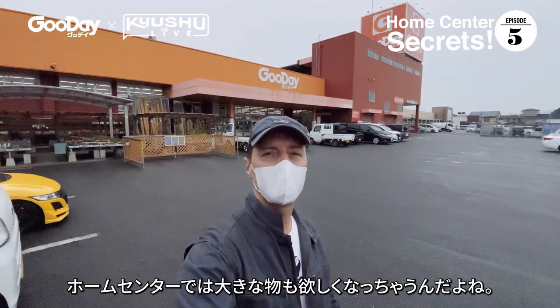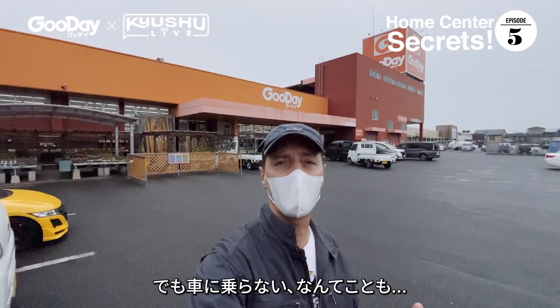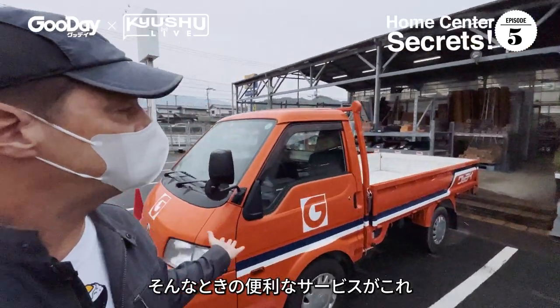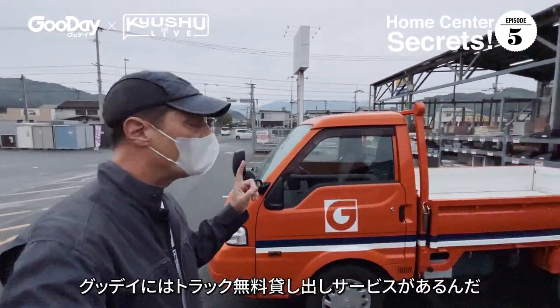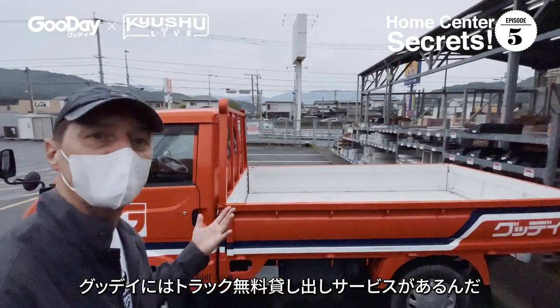Many times I'm at the home center and I see something I want to buy, but it's too big to fit in my car. For those times, you can use this — Good Day has a free one-hour truck service. You can drive it yourself and take anything back home.